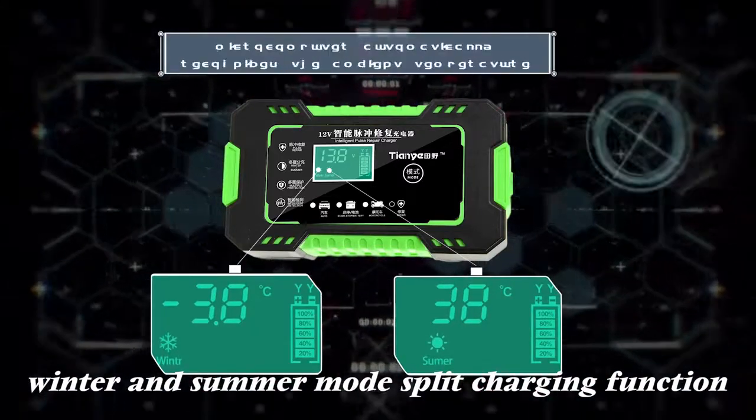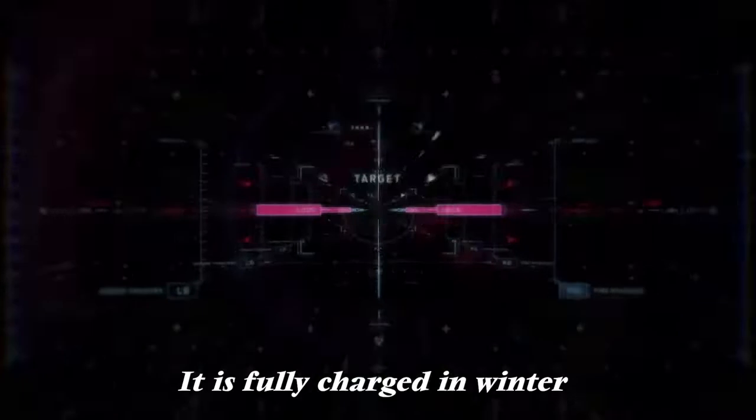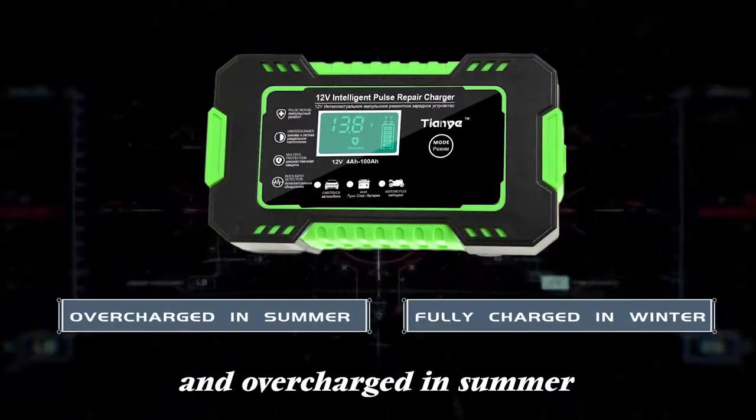Winter and summer mode split charging function. The microcomputer automatically recognizes the ambient temperature. It is fully charged in winter and overcharged in summer.